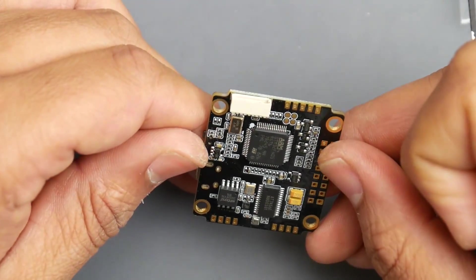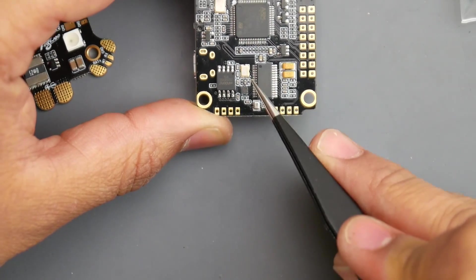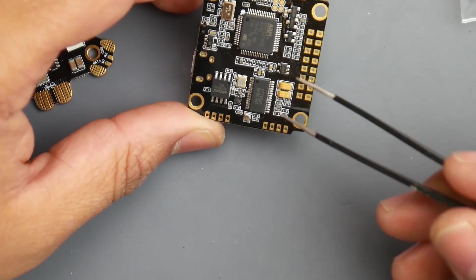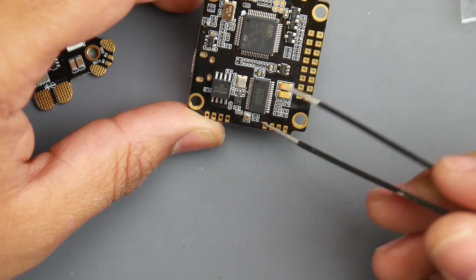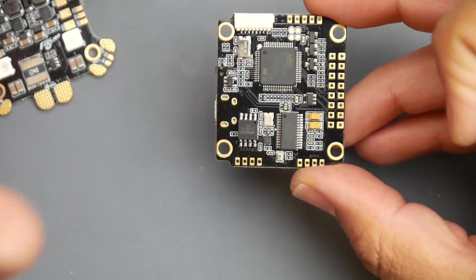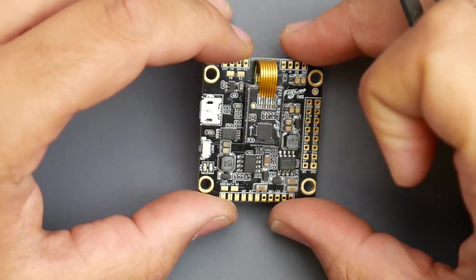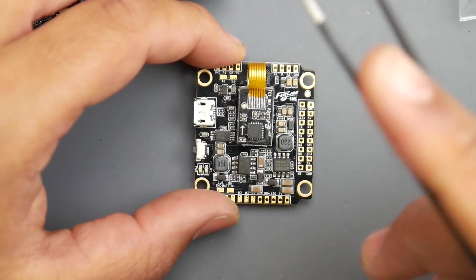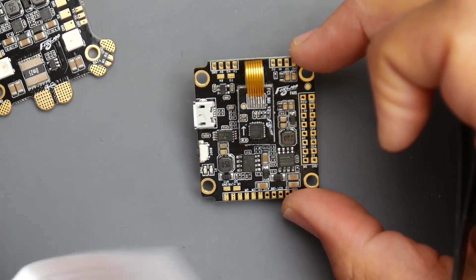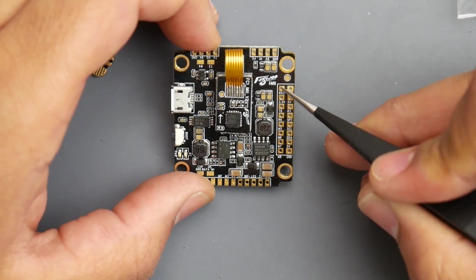Does it have a barometer? Yes it does — there it is, a small component that looks like a crystal but has a little hole in it. That's really nice to have. It's also using tantalum capacitors for the OSD, so theoretically you shouldn't get OSD flicker. Though I will say I did get OSD flicker recently on a build for a friend — I'll have an update video on that soon.